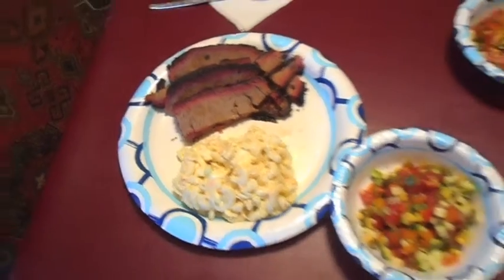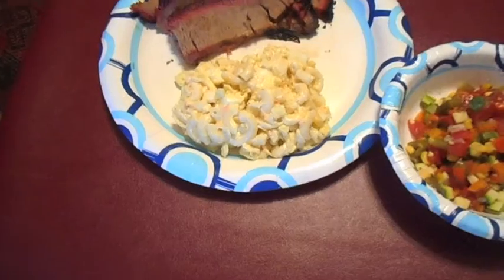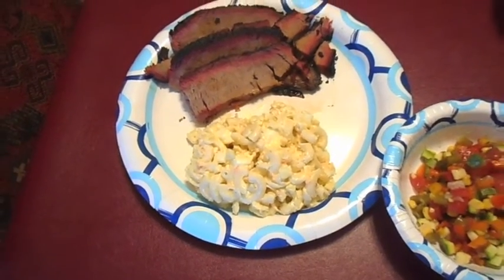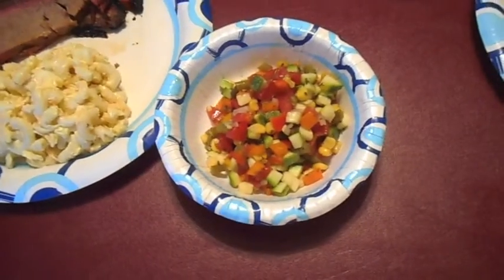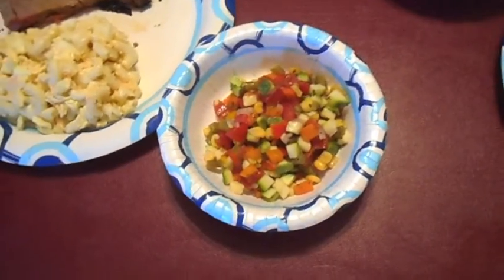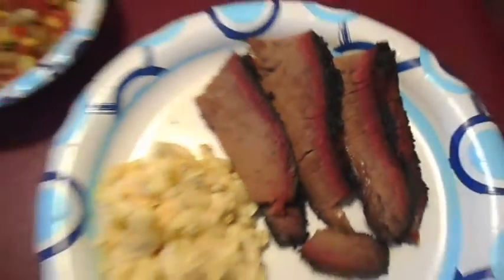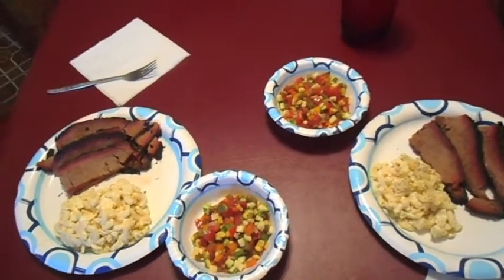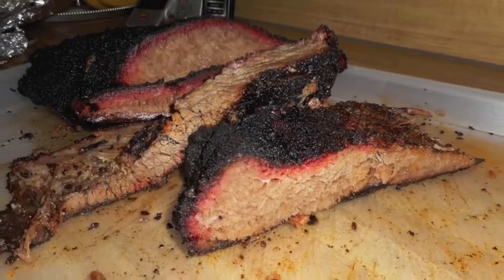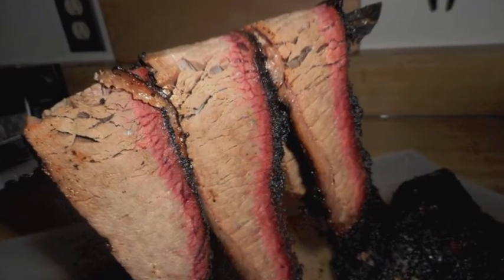There's our brisket dinner — brisket, homemade macaroni salad by Mrs. HMB, and homemade vegetable salad by Mrs. HMB. Looking good!